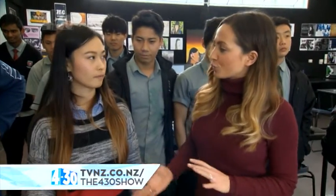We're back here at Aorere College with Miss Zeng who teaches art and design. Her class is working on something that you could be making at home — all the instructions are online. Could you talk us through it?